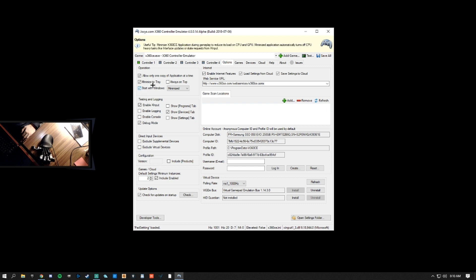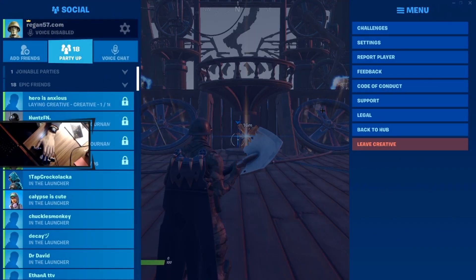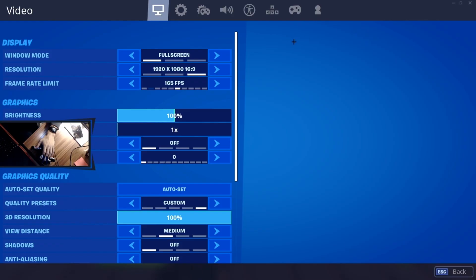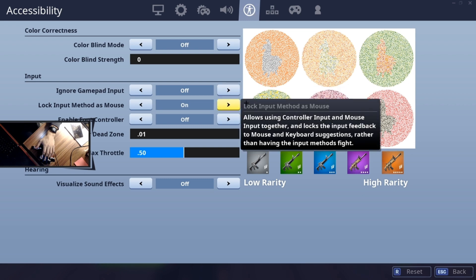Select the Options tab and make sure that Start with Windows is checked. From here, go back into Profile Number One in the Azarin software and give each button a bind by clicking on its box. I'll have a screenshot of my layout in the description below for you to copy. Next, load into Creative and navigate to the Accessibility tab in the Settings. Make sure that Ignore Gamepad Input is turned OFF and Lock Input Method as Mouse is turned ON.